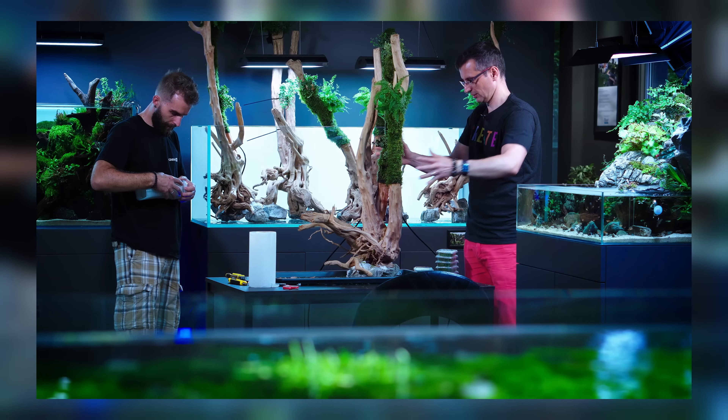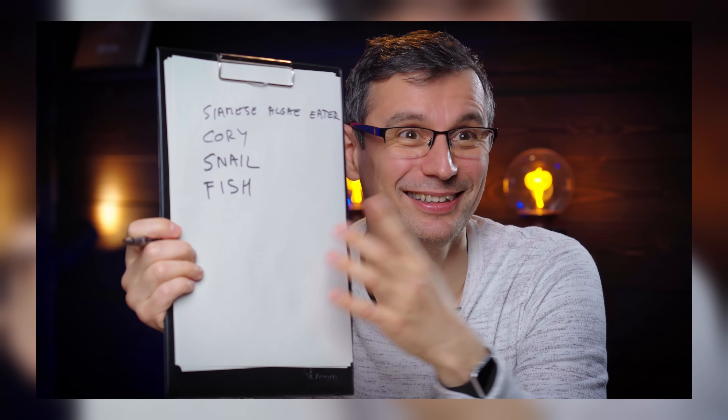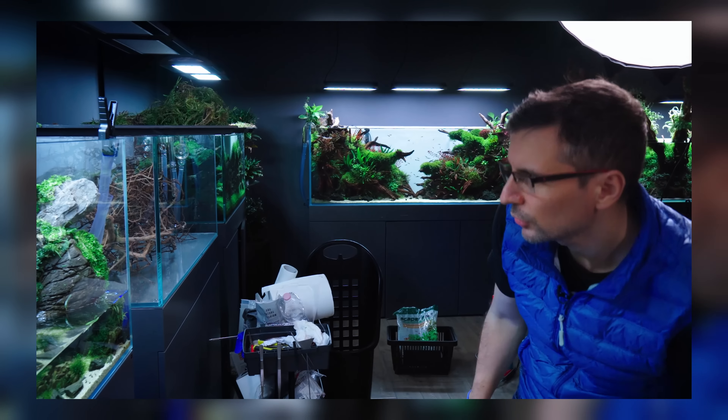I've got a confession to make. I love aquascaping. But that's not the main point of my confession. The main point is that building planted tanks and shooting videos is not easy for me. I know, why would you care? Because you're just watching and enjoying the videos and this is a personal thing.